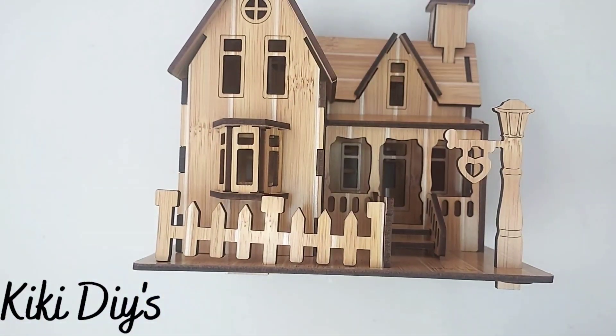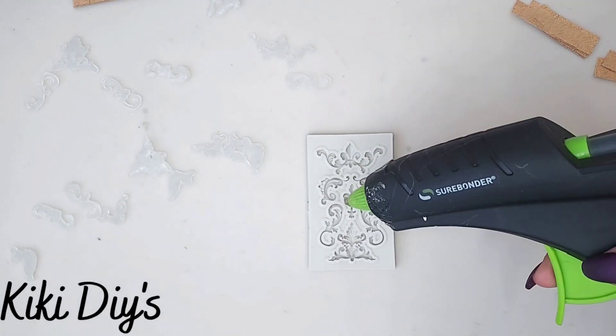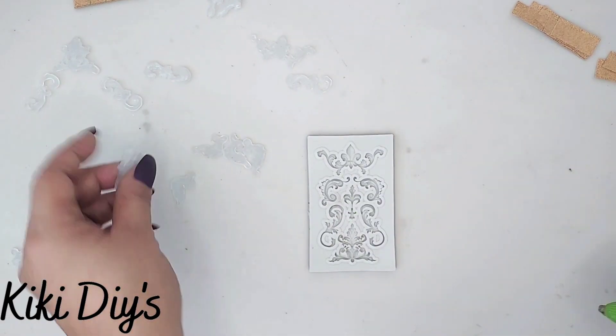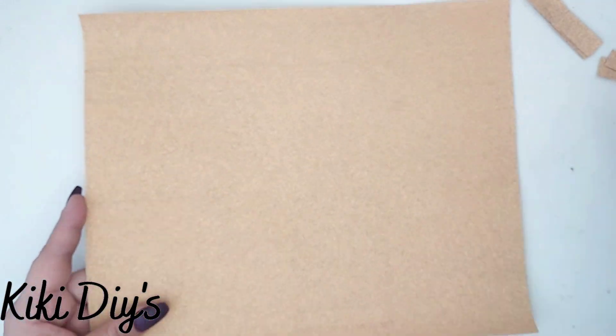I'm so sorry. Now I'm gonna take this mold that I got from Amazon and my hot glue, and I'm gonna make lots of these because they will be used to embellish our house.